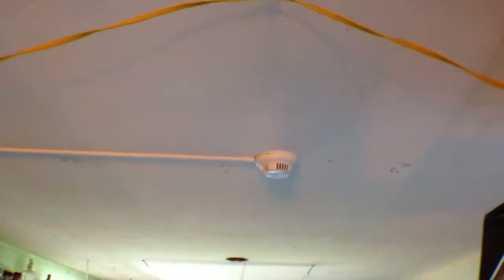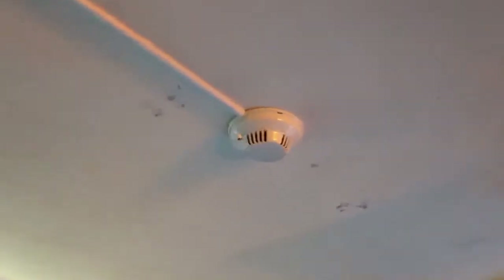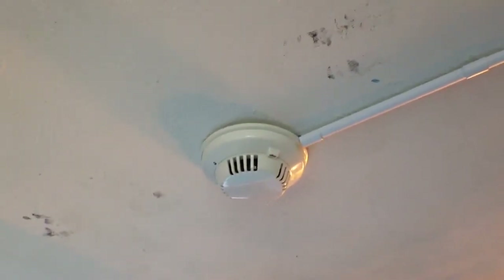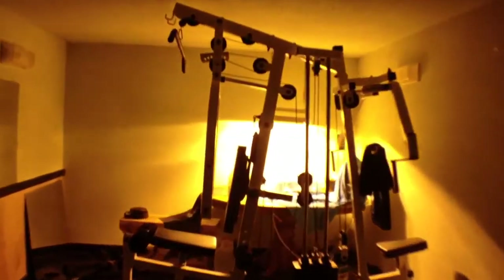Over here we have another smoke detector. And we have our last initiating device of the system. These smoke detectors are Bosch — there are four of them in the system. The wire runs down that raceway into that box and then across the ceiling. And over here we have another smoke detector.